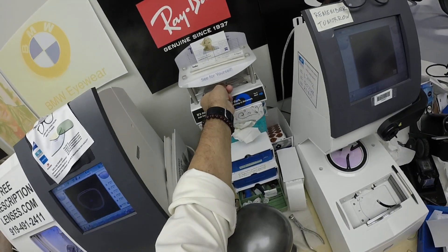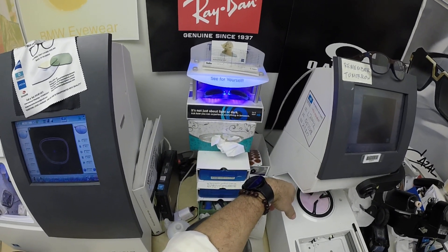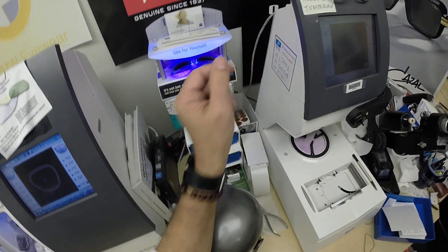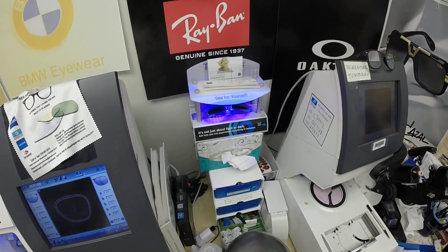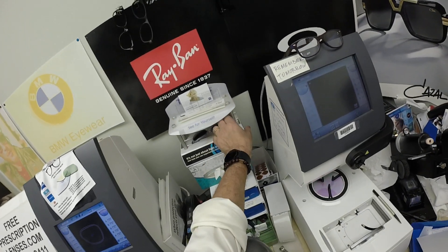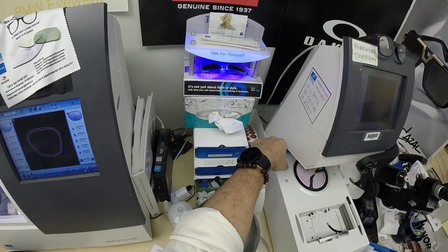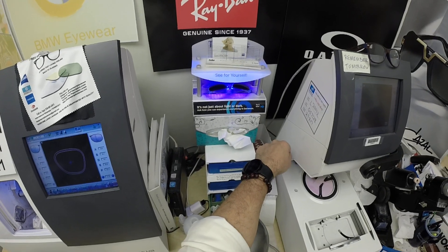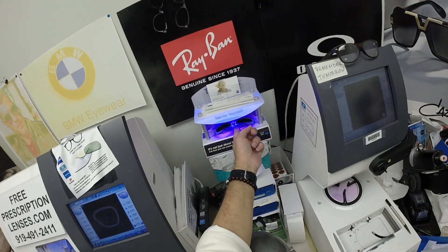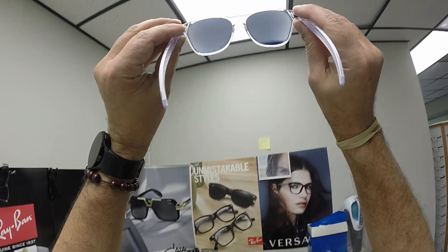It takes about 30 to 45 seconds for the lenses to turn dark, and a little bit longer when you come back inside — 30 to 45 seconds to a minute, maybe a minute 15, to return back to clear. All photochromic lenses get dark on day one and continue to darken every day for the first couple of weeks they're exposed to the sun. After that, they work for years at maximum performance. The only time they don't work perfectly is if you're behind the windshield of a car — your windshield absorbs the sun's harmful ultraviolet rays.